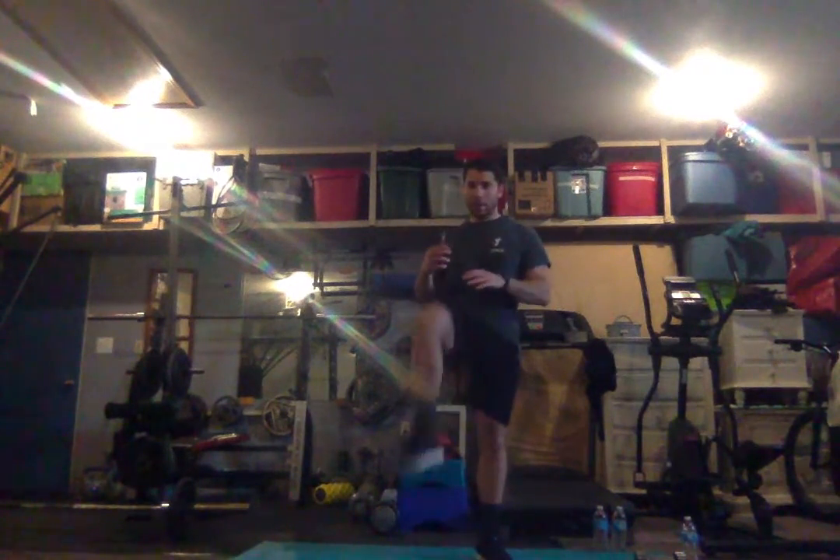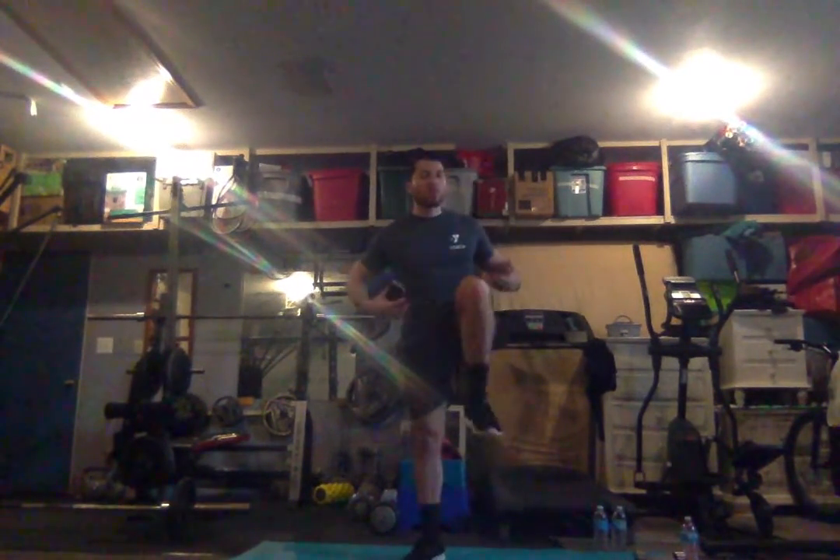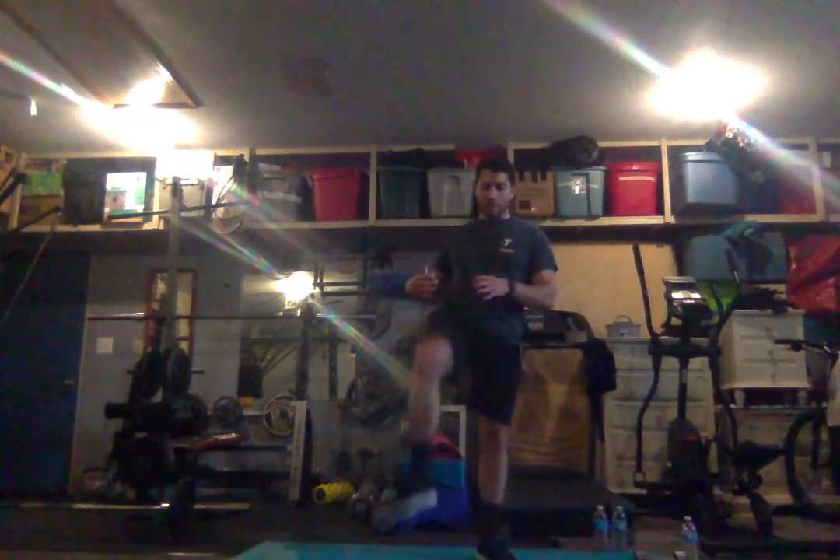Bring those knees up — get them way higher up there. This will just warm up our lower body nice and good, get that hip joint nice and loose.